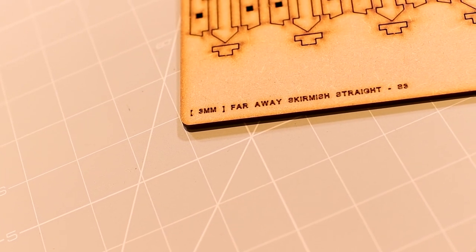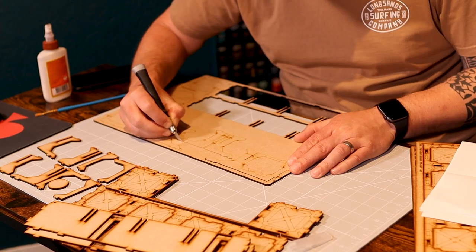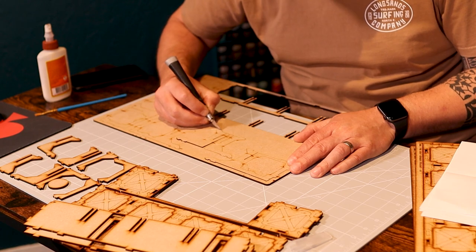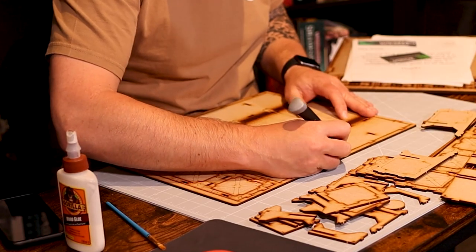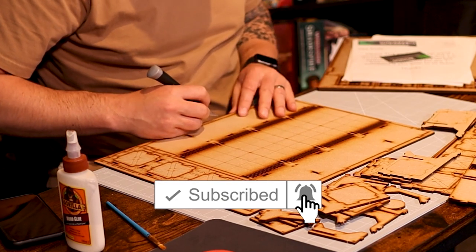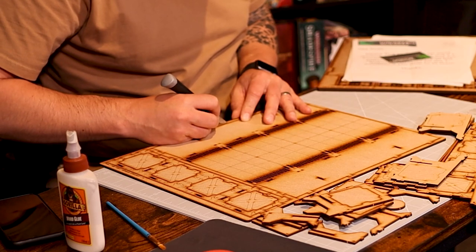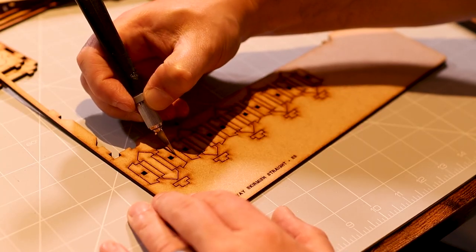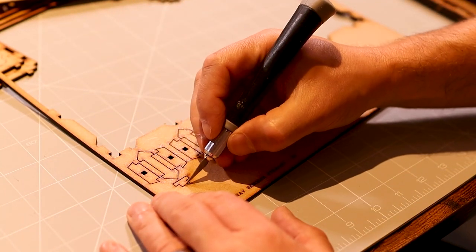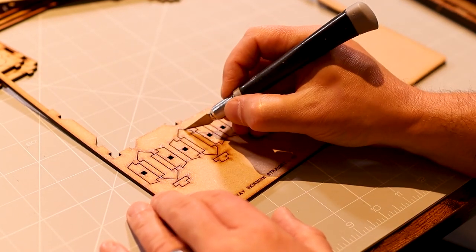The kits come as flat MDF sheets of various thicknesses depending upon the parts, which you need to cut out from the frame yourself to build. This is easily done with a sharp knife on a cutting board, as unlike some other MDF kits I've used in the past, these have very few tabs holding the parts in place. I'd recommend going through all of the pieces, cutting them out, and then cleaning up any rough edges with a sharp knife or a bit of sandpaper.